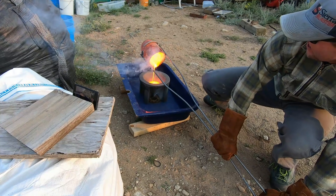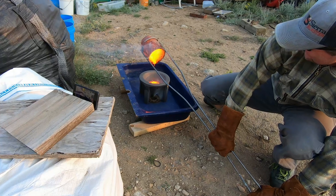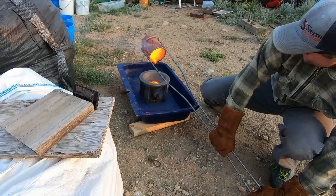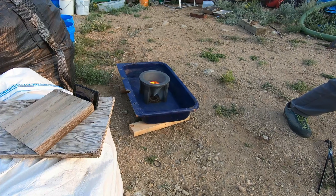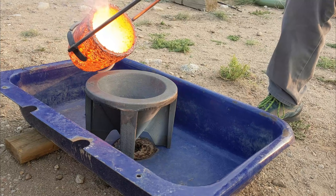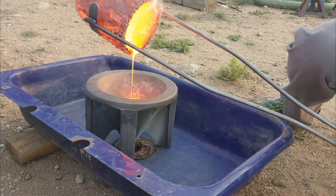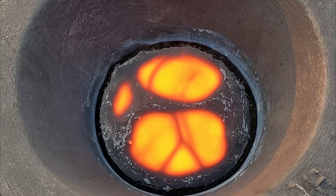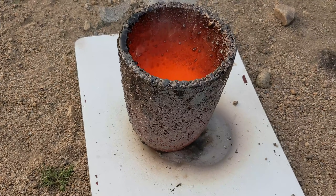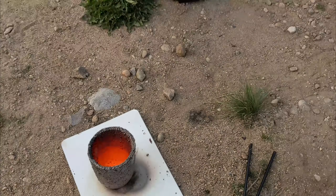Nice clean pour that time — beauty! We got a nice clean pour that time, it's fantastic, the slag is cooling. Here's the crucible — I believe it's on its last fire. I heard a lot of crackling and popping, and it's still blazing hot as is the furnace.